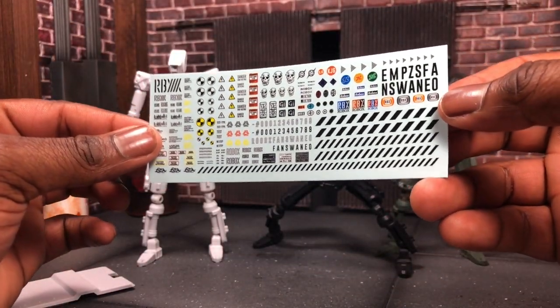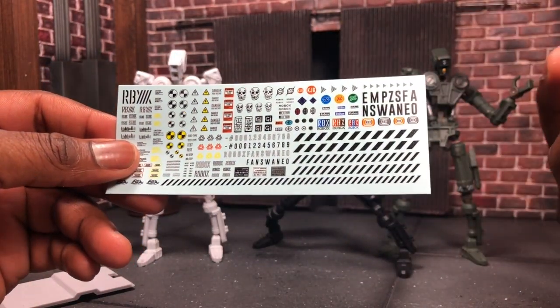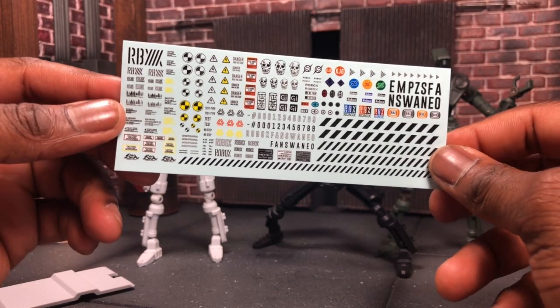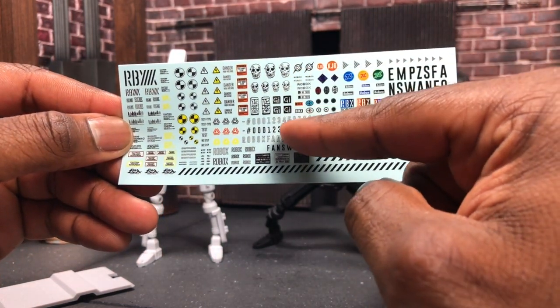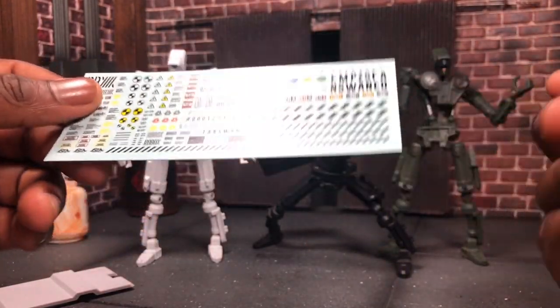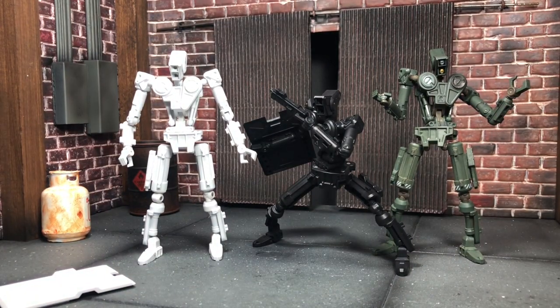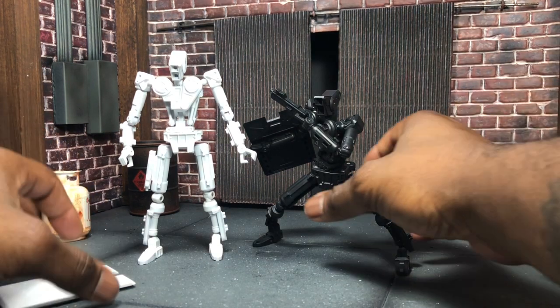For the white Robox, there are black decals to go all over him - there's no point putting white decals on white, you won't be able to see them. As you can see here, you can see them more clearly - there are skulls and specialty designs that you can add. It's really really dope that they added all this in. There's a lot of customization and a lot of skill to it, so I'm a big fan of these.